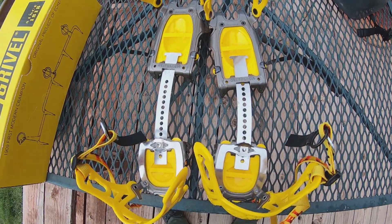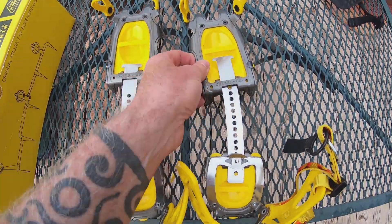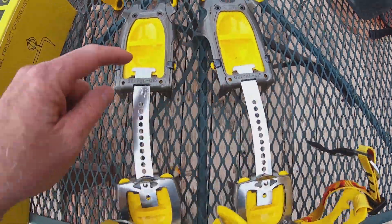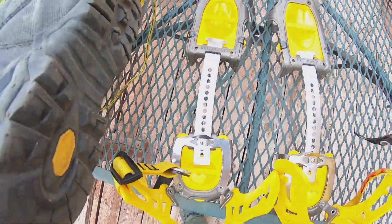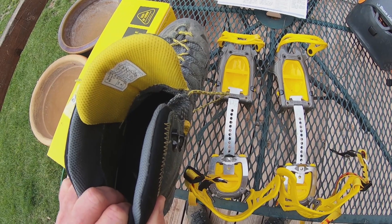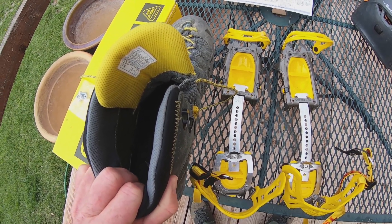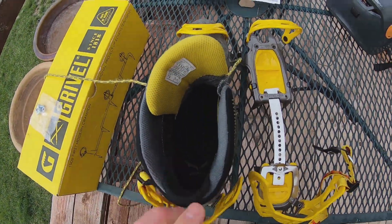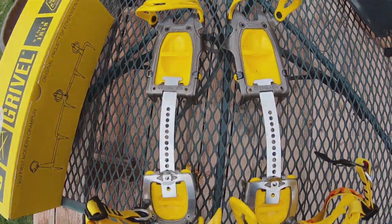Is there a left and right crampon, you may be wondering? Well, yes there is. It's designed to make it pretty simple — you can see the curvature here. That essentially follows the curvature of, for example, a left boot. That crampon would go to your left crampon because it follows it like that. And you've got your right crampon — so that's easy to distinguish.